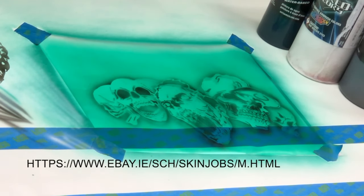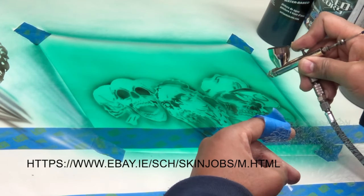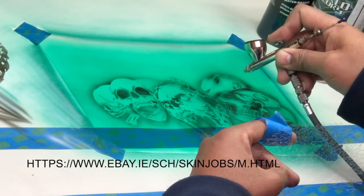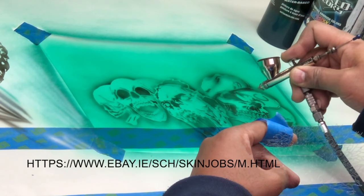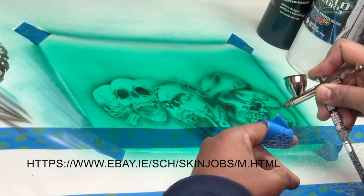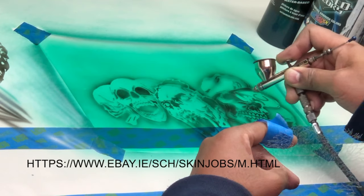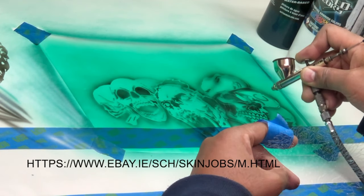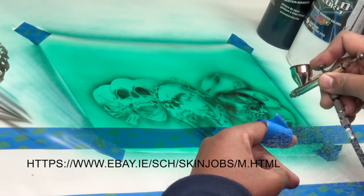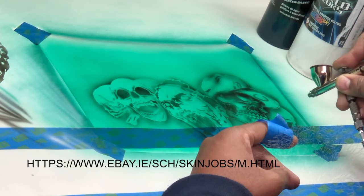The next stencil I have is a new textured stencil. It's different than our texture series one — this is texture series two. It will allow you to add texture to your stencil work so that it adds to that realistic look. As I was saying previously about shadowing and shading and not leaving those lines harsh...